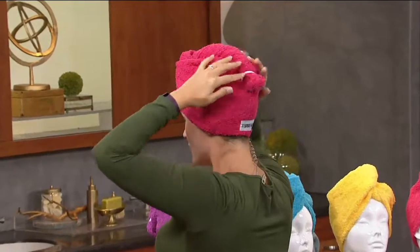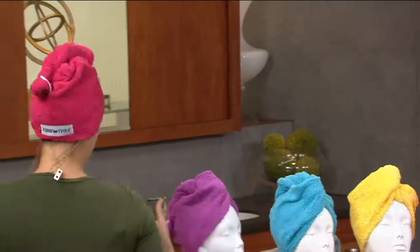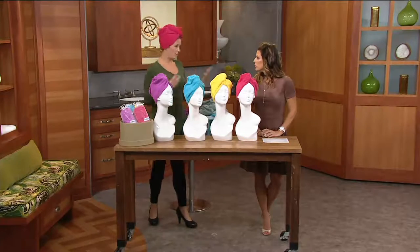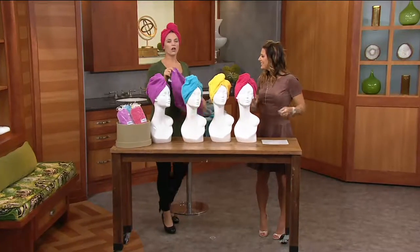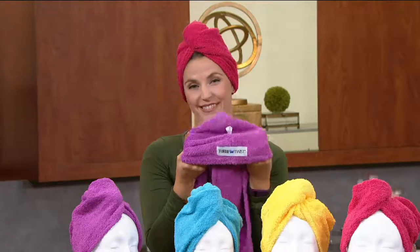For short hair with layers, curly hair, frizzy hair, or treated hair, this is really great. When hair is wet you should treat it delicately — only comb through with a wide-tooth comb. The Turby Twist dries your hair as gently as possible, holding it nice and securely. Hands free, the towel isn't falling off, so you can make lunches, get the kids ready for school, whatever you need to do.